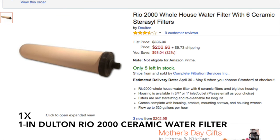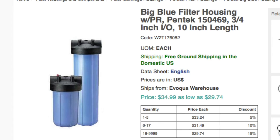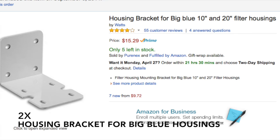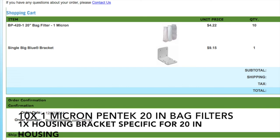Further components include: one Dolton Rio 2000 whole-house ceramic water filter, one big blue filter housing — 10 inches, however I recommend that you only buy the 20-inch housing — one 10-inch refillable water filter, two 20-pound bags of activated carbon, two big blue housing brackets, one Pentech 20-inch bag vessel assembly, one bag vessel assembly bracket, and ten 20-inch one-micron bag vessel filters.